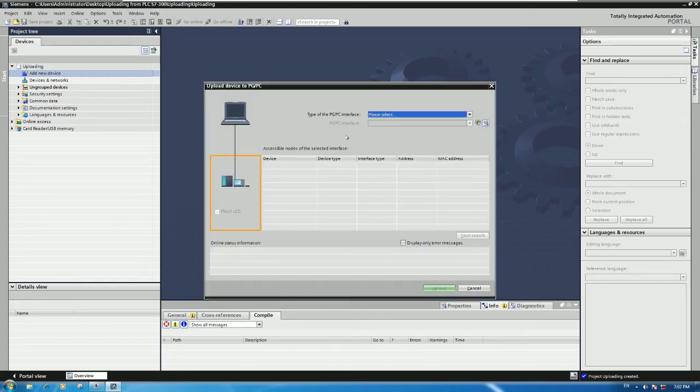This is very important: you need to select MPI, which refers to the cable interface. If you don't select the correct interface, no driver or device will appear. Select MPI because right now we are using an MPI cable that connects from the PLC to our PC for uploading the program. Once you select MPI, the driver will automatically appear. Then click 'Start Search' and it will automatically search for the CPU of the PLC.